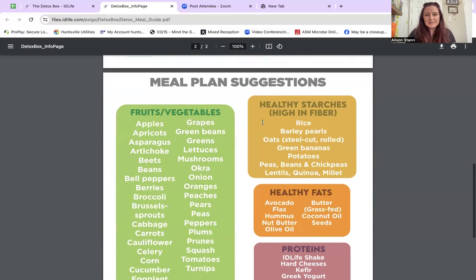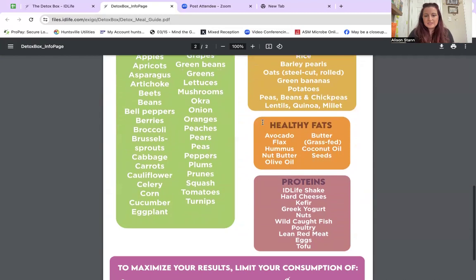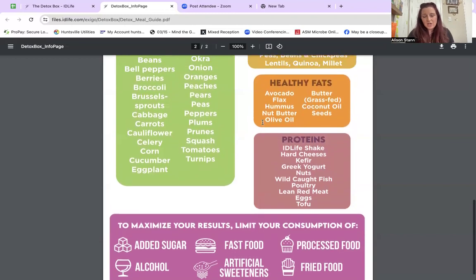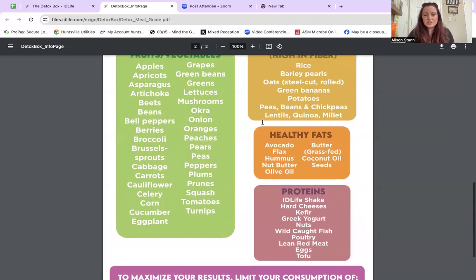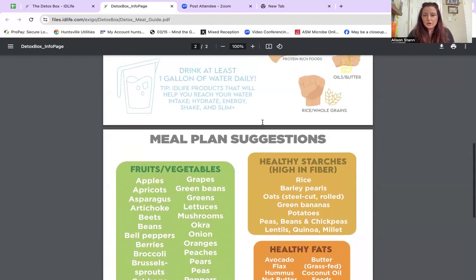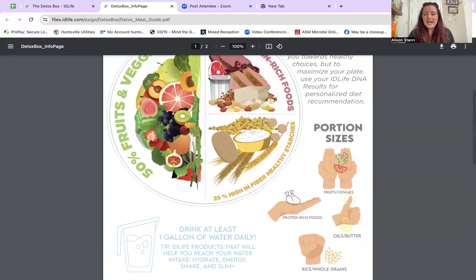Here are some grocery lists and suggestions: healthy fats, healthy fruits and vegetables, and proteins. What you want to limit: sugar, alcohol, fast food, processed foods, artificial sweeteners — because they still mess with that gut microbiome — and fried foods. Do you have to be perfect? No, we're looking for 80% efficiency. Make sure you connect with your coach if you have any questions. And if you don't see the foods that you love on this list, it's not all inclusive — talk with your coach, the person that invited you to watch this video. They're an expert at helping you strategize and plan for a successful journey.